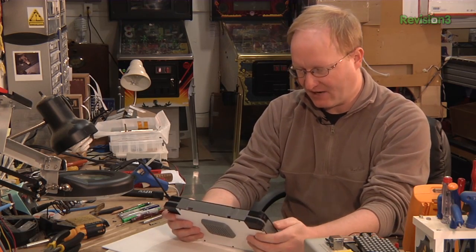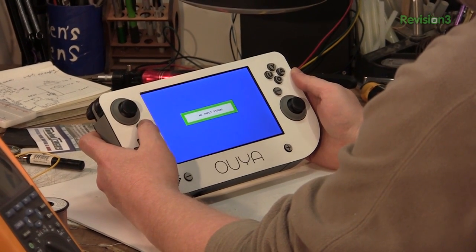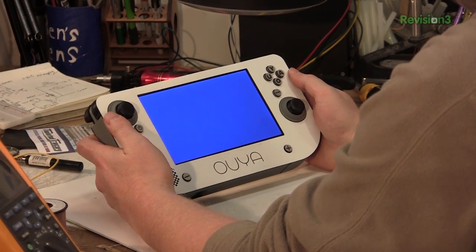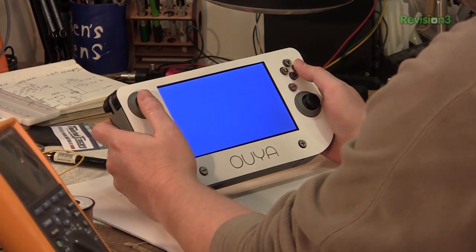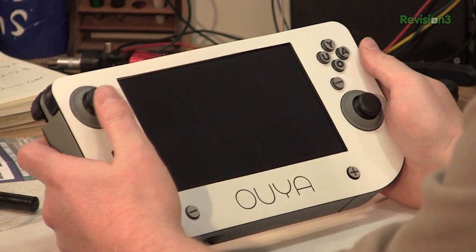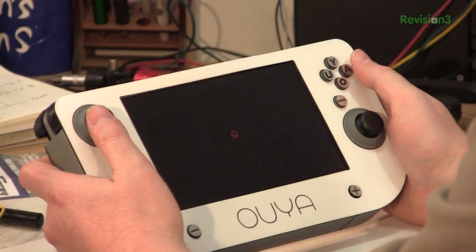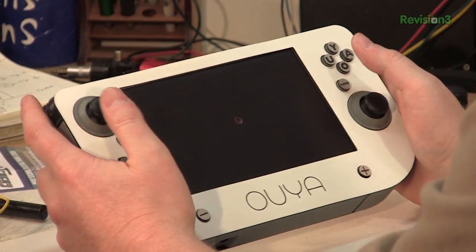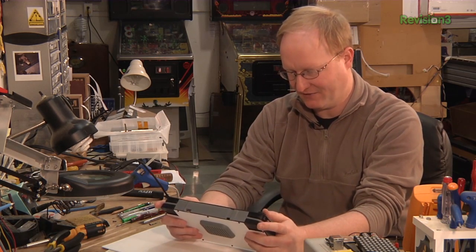Switch on the main power — there's the screen. Let's activate the OUYA. The screen really makes the unit large, but it's pretty much the smallest HDMI screen I could find. Is it OUYA booting? There it is. This unit could have been a lot smaller, but the screen increased its size — but you know, what are you going to do?